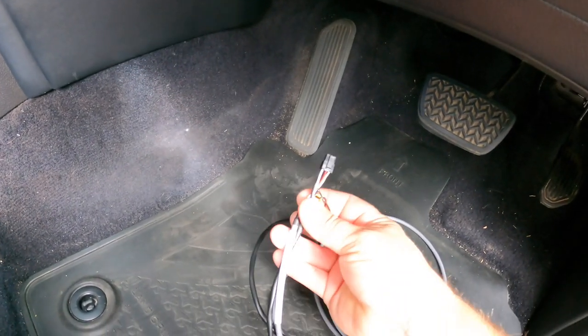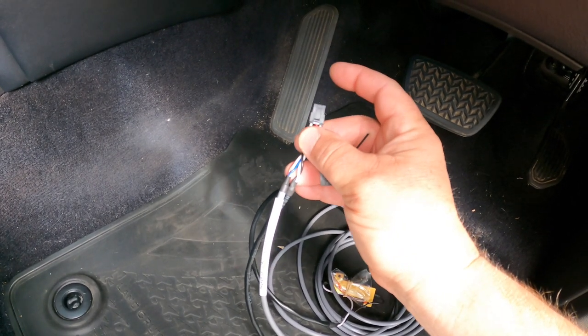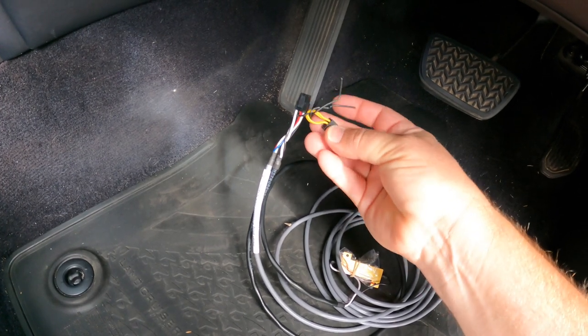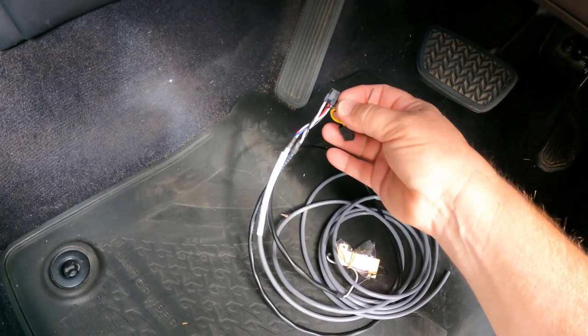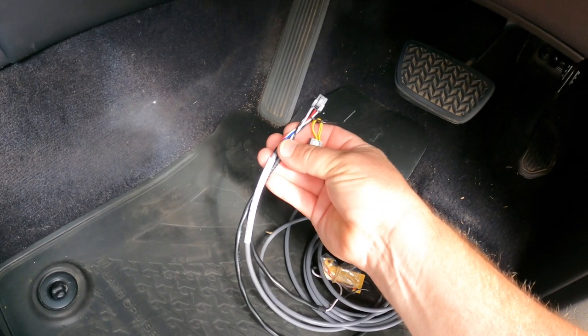If you ever need to remove the control module from the car, there is a plug in the back of it that goes to the ECU. There's a little link plug attached to it — you basically put that link plug on the end and that puts the wiring back to factory standard, which avoids causing any error codes.